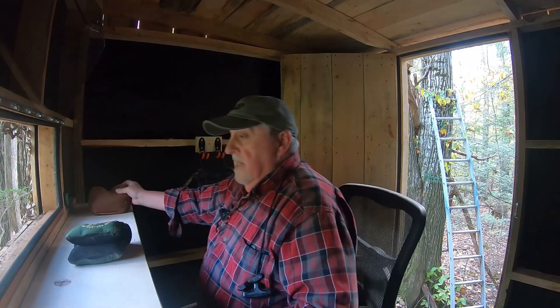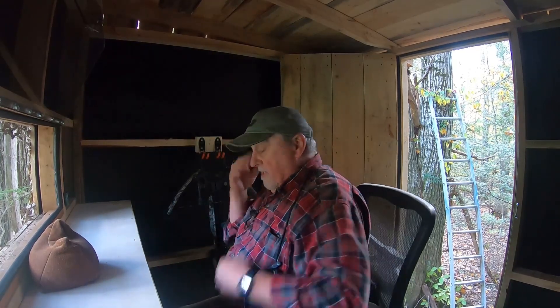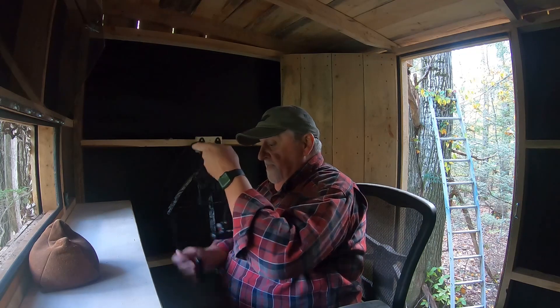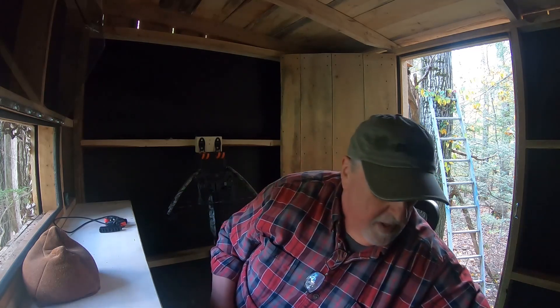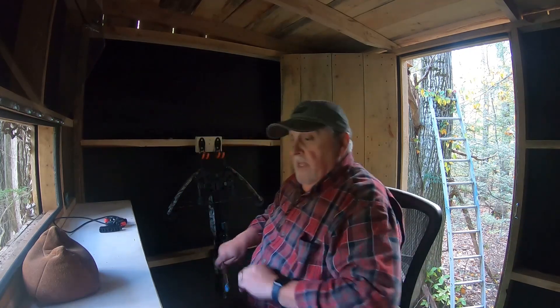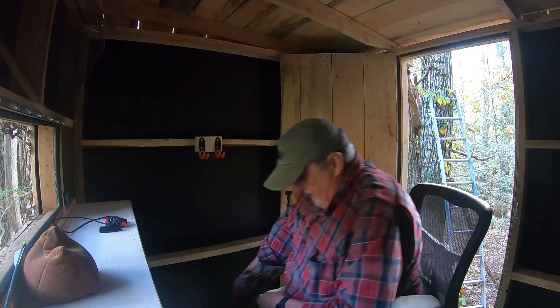I've got a shooting bag right here that's going to be sitting right there in the blind. I've got my crossbow hanging up there, and my cocking tool. I shoot Rage expandable crossbow broadheads — these are just some target broadheads, not sharp, but the same exact weight.